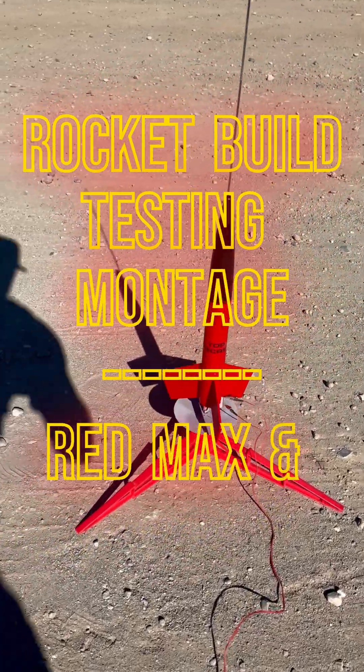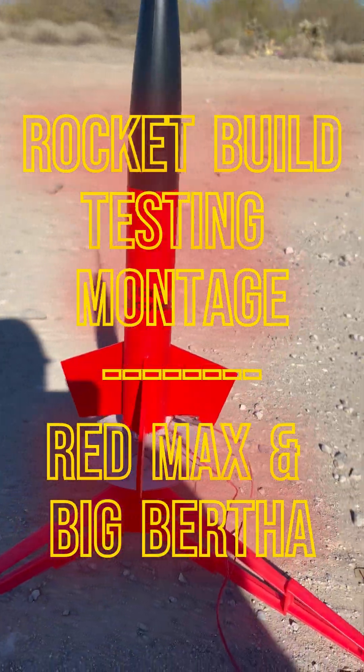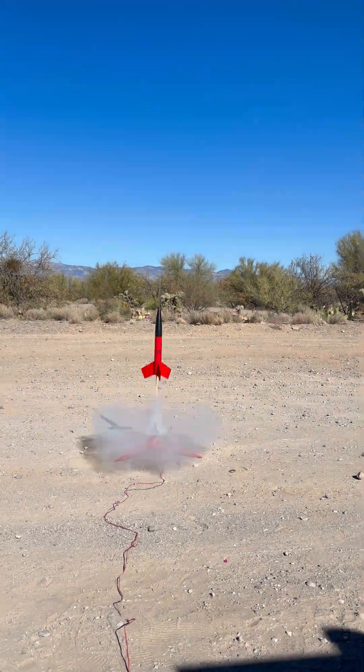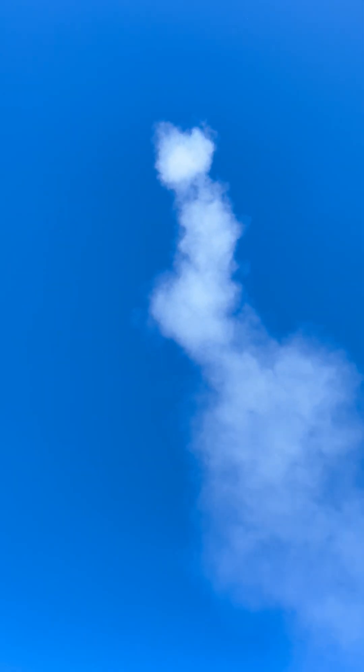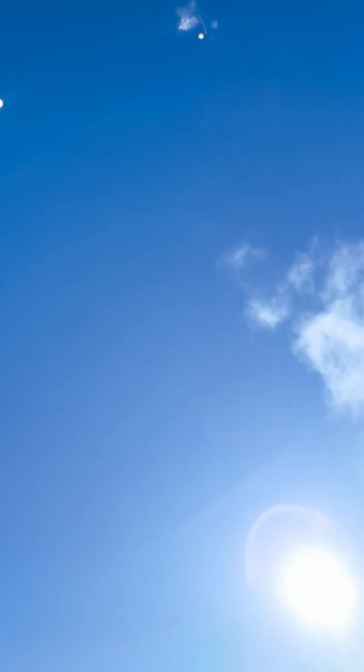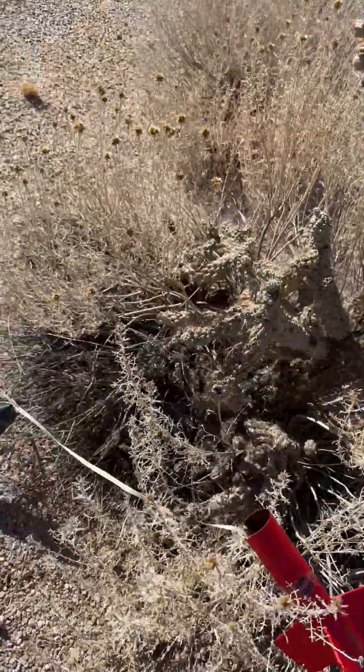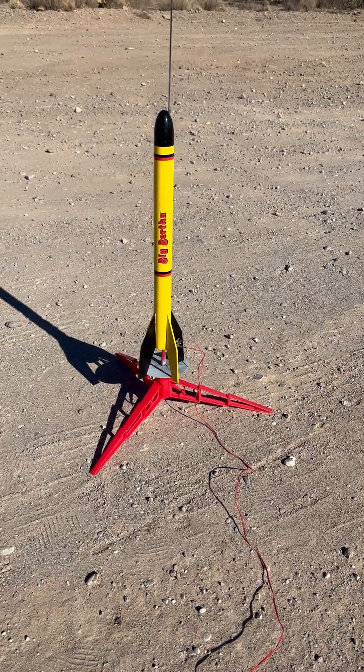Big test, here we go. I've been working on this one for a bit. Here we go. Had a little bite of the plant. Looking in good shape. Here goes big test number two.